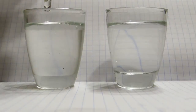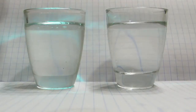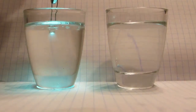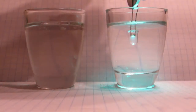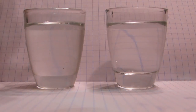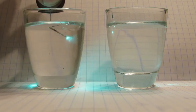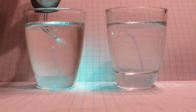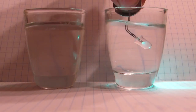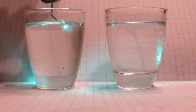This is benzyl alcohol and this here is water. So let's just see what happens when it glows. You can still see the outline of the LED. And here it looks very normal. In benzyl alcohol it just looks like it vanished.